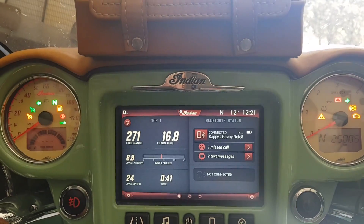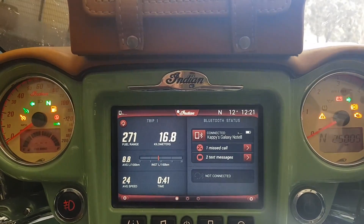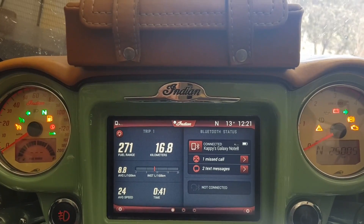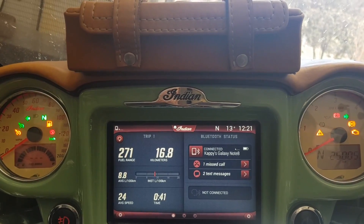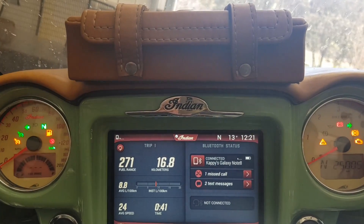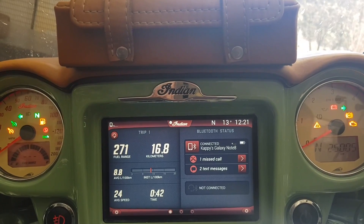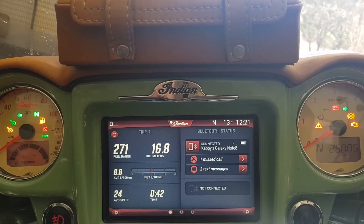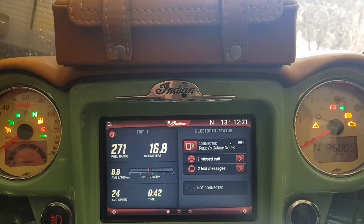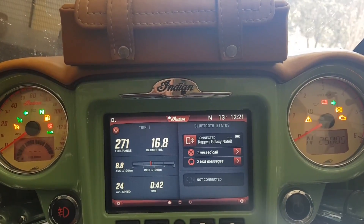When Indian look at the computer, they don't see that tune directly. From their records, they may see that it's had three updates. But there's a counter in there that shows how many flashes have been done — so if Indian had a record of three and then see twelve, they know it's been flashed by some other means.